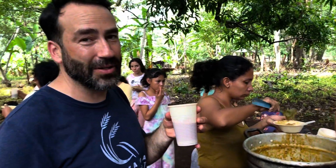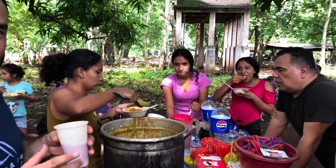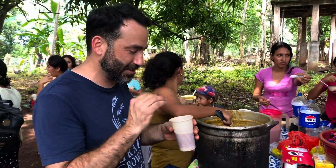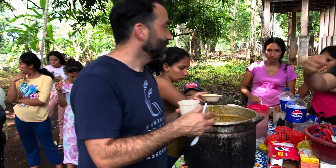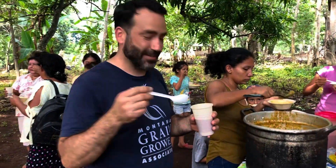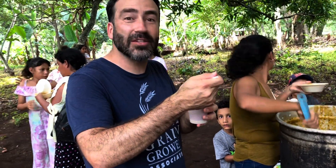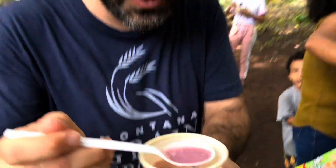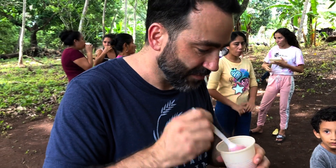Now I'm gonna try the atoll. This is atoll — it's a ground up soup mix, and they added strawberry flavor, cinnamon, cream, vanilla, sugar, and milk. Totally healthy. We're gonna try it here — it looks like a hot smoothie. Wow, it's really good, very tasty.